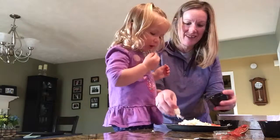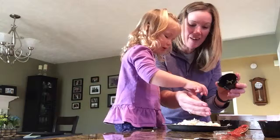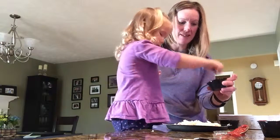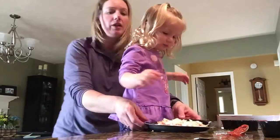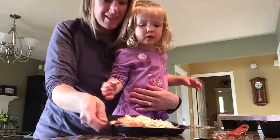Oh Brynn, you're eating all your cheese, silly. I can eat some more. No, you gotta put it on your pizza. I want to. Okay, you can have that last little bit. You think it's all done? No, let's show — look at Brynn's pizza! You did so good.